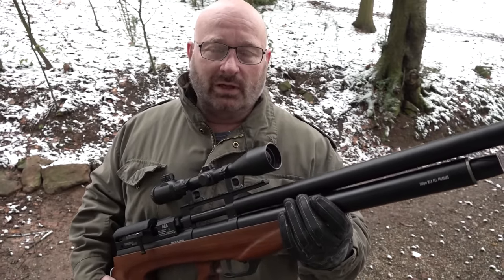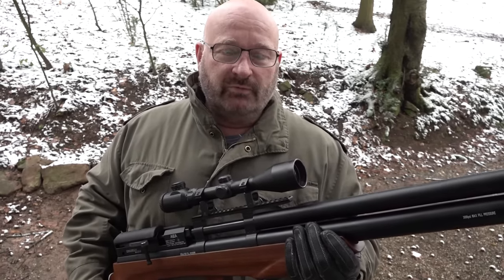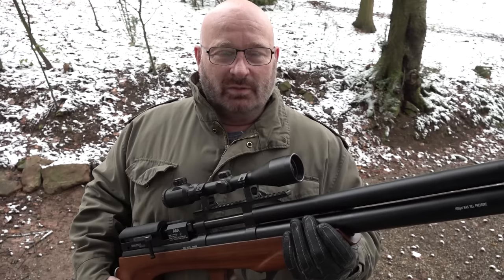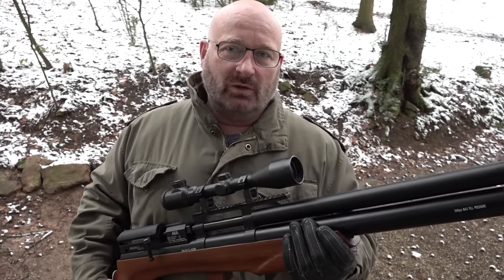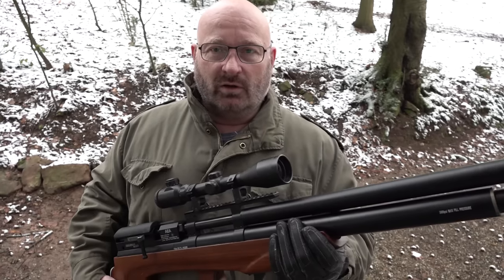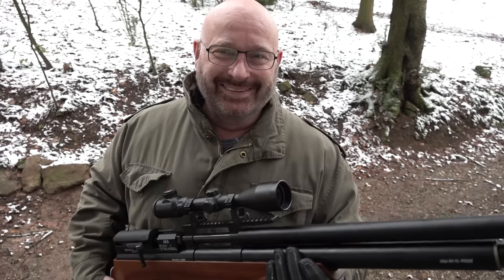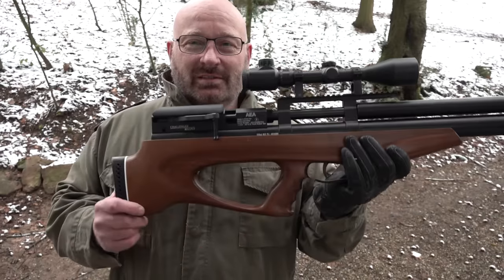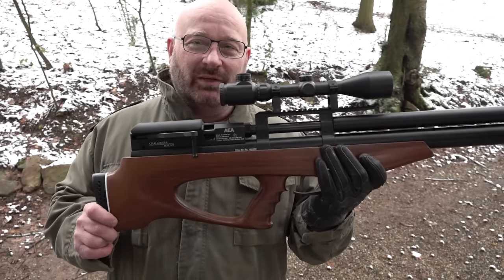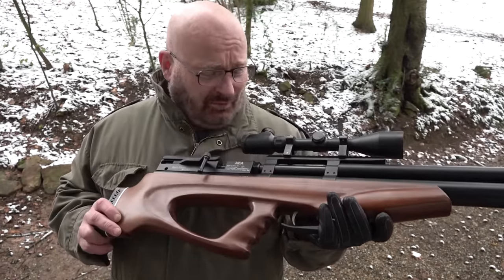Dann ist das Ding der absolute Hammer, weil die Energie ist ja dann schon in dem Bereich von einer 44 Magnum, vielleicht nicht ganz. Aber der Impuls ist furchtbar hoch, weil die Geschosse so affenschwer sind. Damit könnte ich dann auch auf 150 Meter noch Siegelsteine zerschießen. Kann ich natürlich hiermit nicht, weil das sind ja nur Gummigeschosse. Und diese Waffe ist komplett überdimensioniert dafür - die ist sowas von radikal überdimensioniert, an dem Ding ist einfach alles riesig.